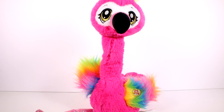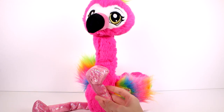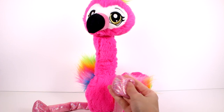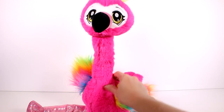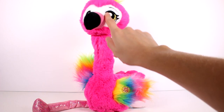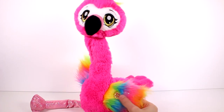To activate Frankie, press the button on her left wing. Frankie dances to three different songs. For Frankie's best dancing performance, place her on a flat surface. Do not force the neck to bend as this will damage the product and impact the flamingo's dancing. She actually has really pretty shiny smooth fabric that looks super sparkly for her legs. She has a rainbow fluff with tinsel in it for her wings. And then for her body she just has this normal long hot pink fur. Her eyes are embroidered and so are her eyebrows, and she actually has a little tuft of fur up here which is the same as her wings. So let's get her started.